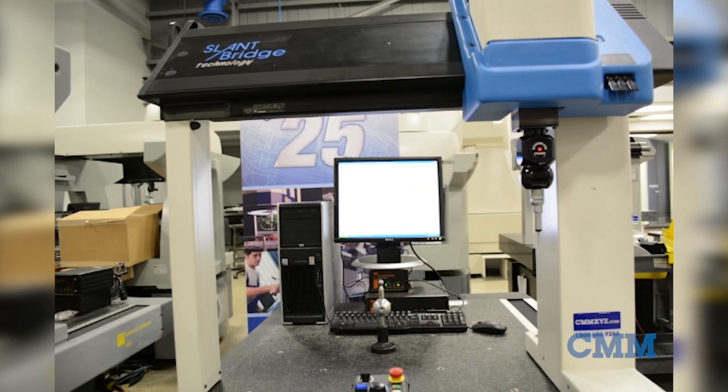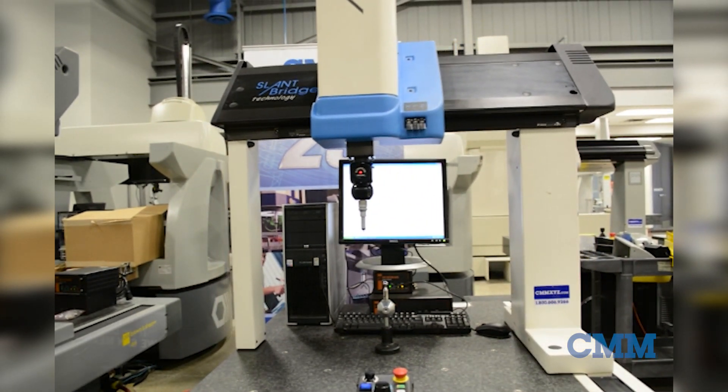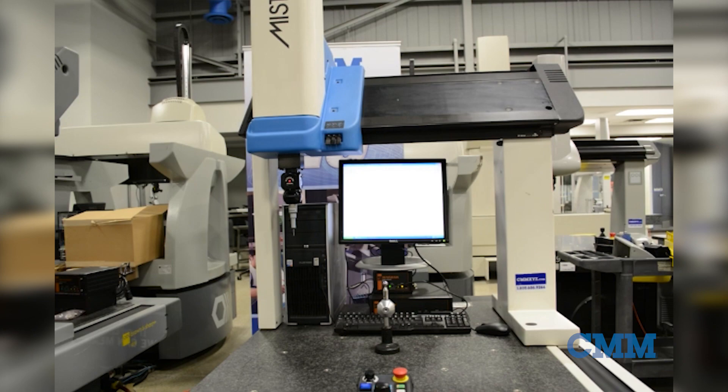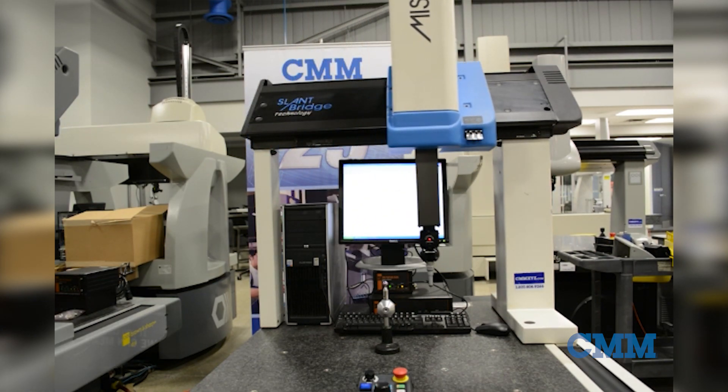This machine has a measuring volume of 700 millimetres in X, 700 millimetres in Y and 500 millimetres in Z — approximately 28x28x19.5 inches.